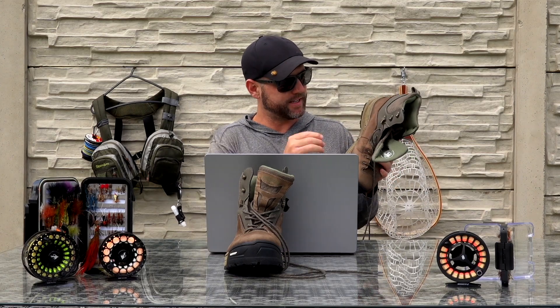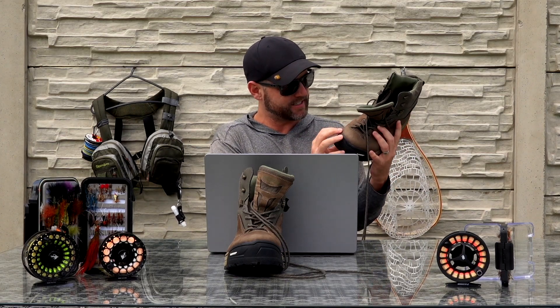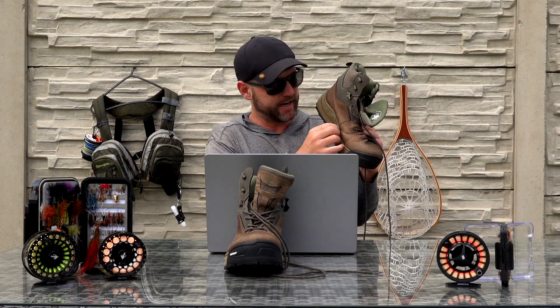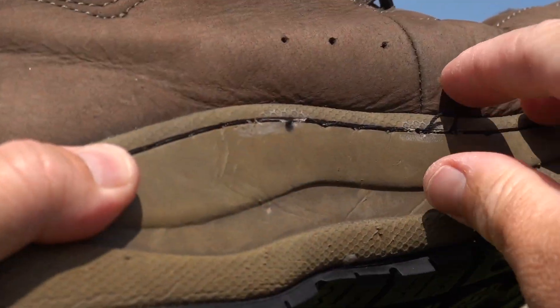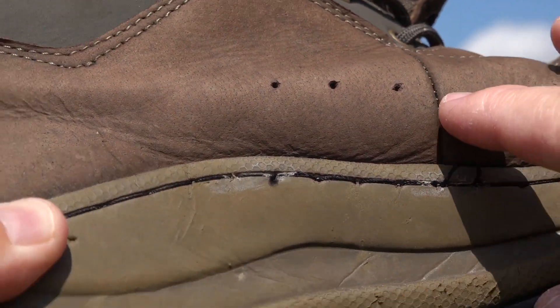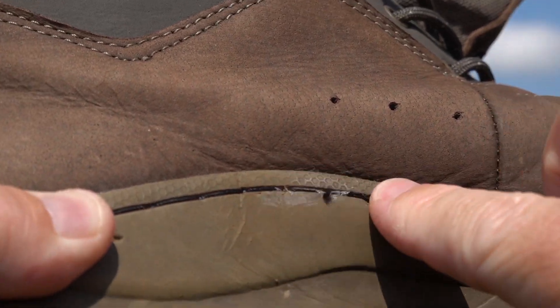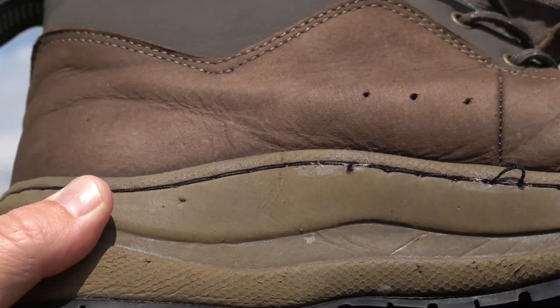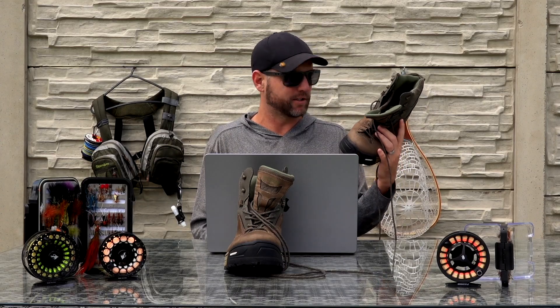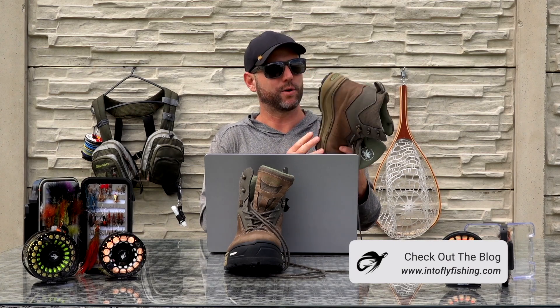Another con: whilst the sole is triple stitched and glued so I don't think it's going to come loose, I do have a couple spots where the threading is coming a little loose. Maybe if Vision had glued over these threads again there'd be less chance of this happening. Still, I can tell it's not going to come all the way out — the sole is going to remain on there no problem.